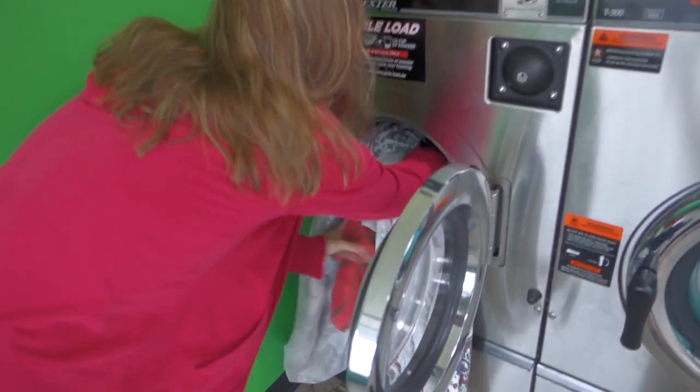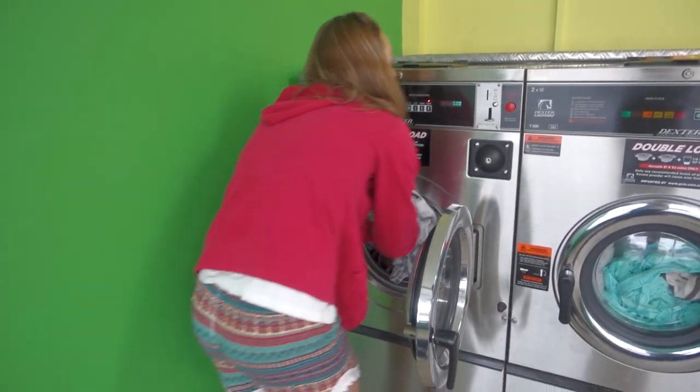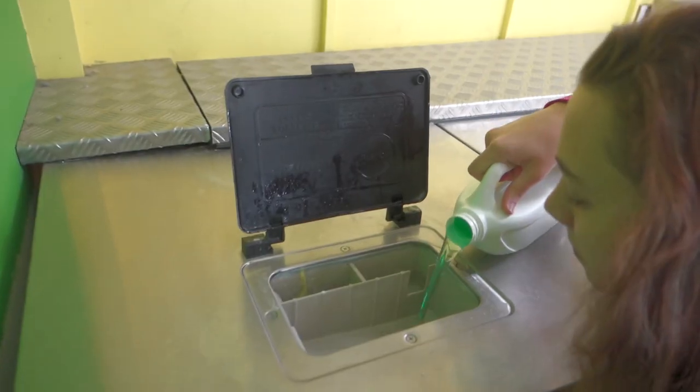On average we do laundry every two weeks and it costs anywhere from five to ten dollars per person.